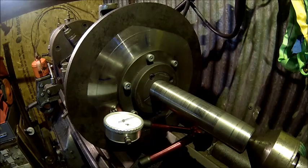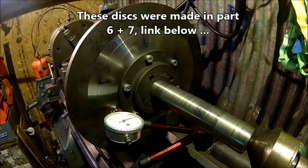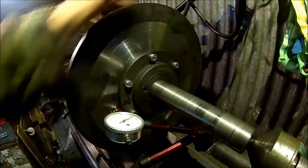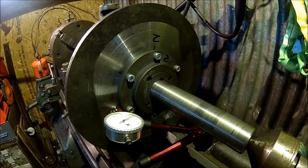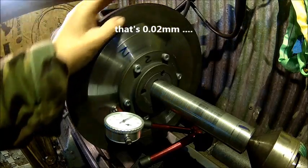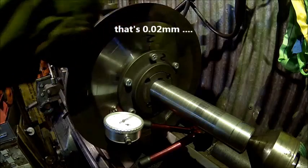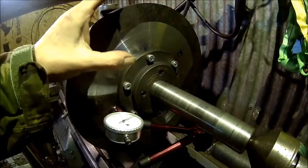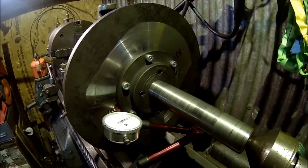So we dialed it in — I don't know if it's visible but it's about two hundredths. You can actually adjust it; these are the grub screws for the taper lock here, and if you tighten them side by side you can actually adjust it.